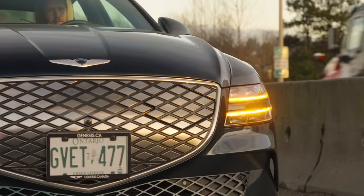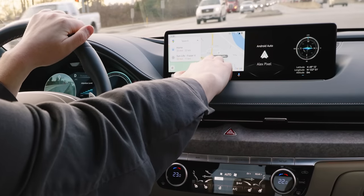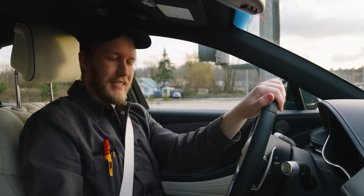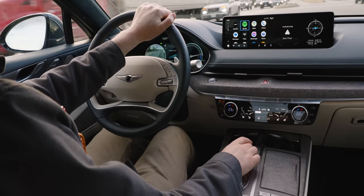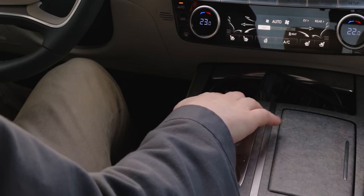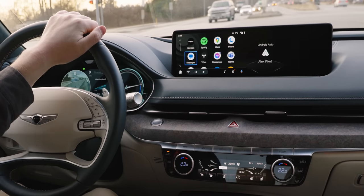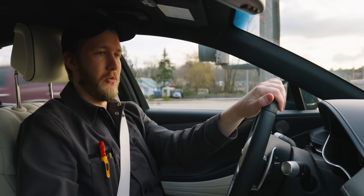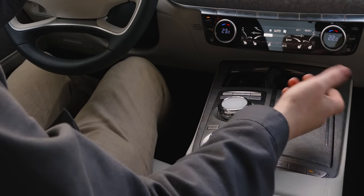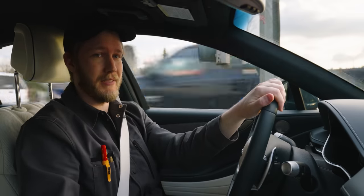One thing you might've noticed is that the infotainment is pretty far away, so reaching all the way over there isn't the best — except they have this little dial down here and it actually works really well. You have physical buttons for home, menu, and back. And even Android Auto works quite well in this. I've just been using this dial for everything instead of the touchscreen and I've liked it way more than I expected.